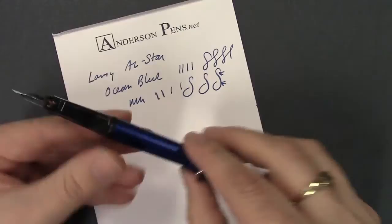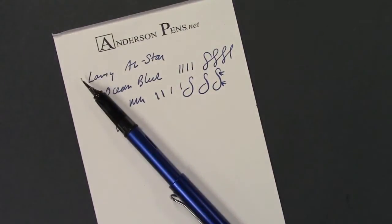So there we have it, the All-Star from Lamy. Be sure to visit us online at AndersonPens.com, see us at the store, or at any of a number of pen shows nationwide. Stay in the woods, live!